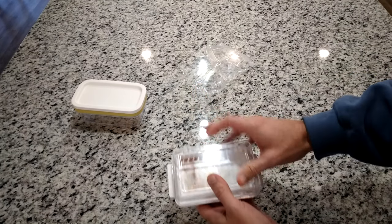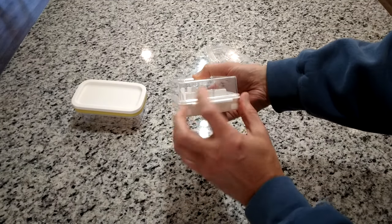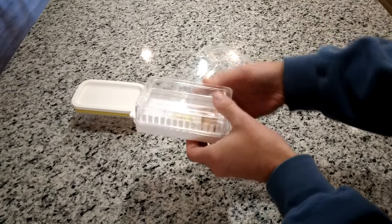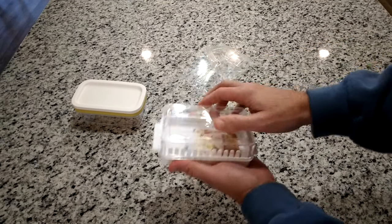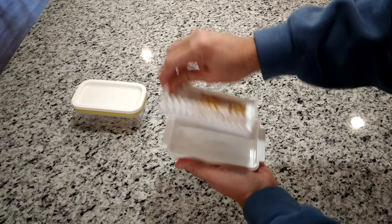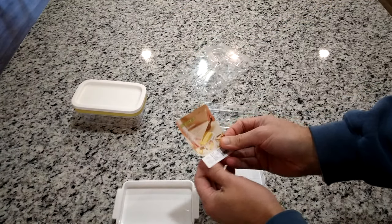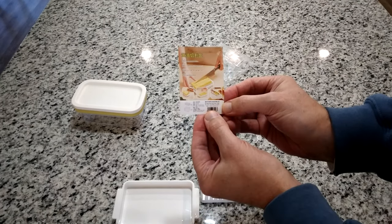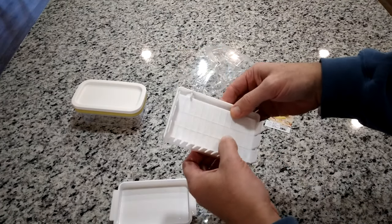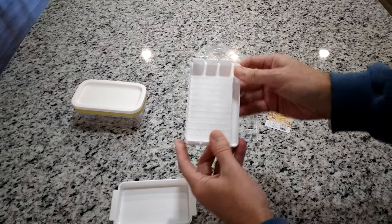This is what it looks like — supposedly it's BPA free. If you look inside, you've got slots there and slots all the way around. It looks like there's a little cradle inside, and a little advertisement shows you what you're supposed to do. Pretty self-explanatory. It's all molded — the cradle doesn't come out.